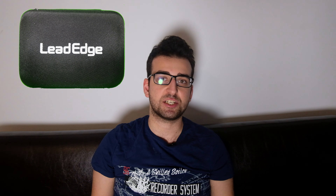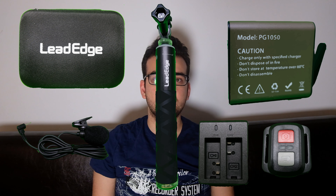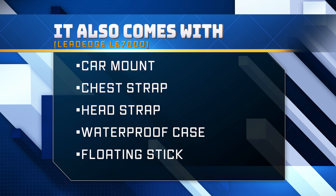It comes with a lot of accessories such as a case, an extra battery, an external microphone, a remote, and an extension stick. I wish it came with a larger case so that I would be able to store the accessories in it as well. For now, I have to store the accessories in the cardboard box that the camera came in.